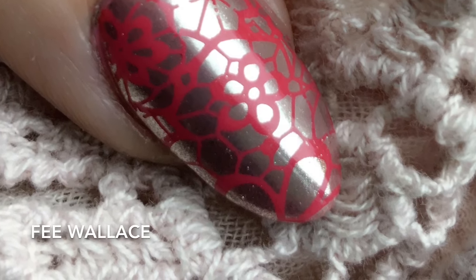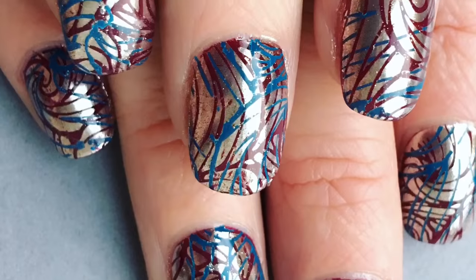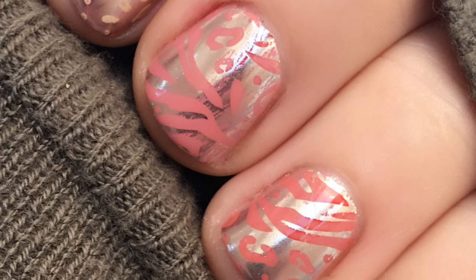As a nail professional, my absolute favourite nail art technique right now is using CND Shellac Stamping and the Le Sainte Chrome Collection.